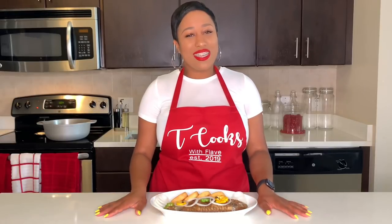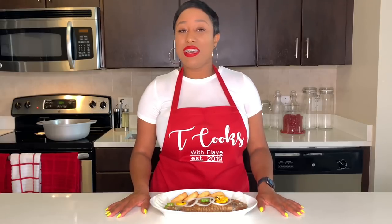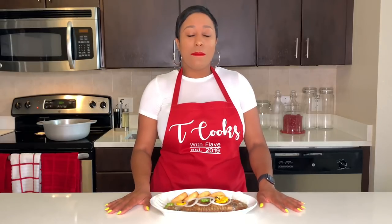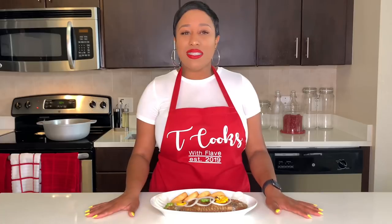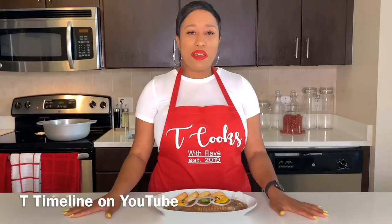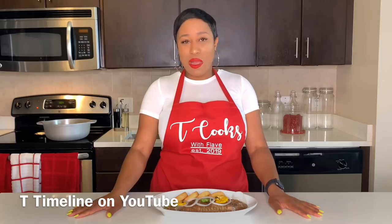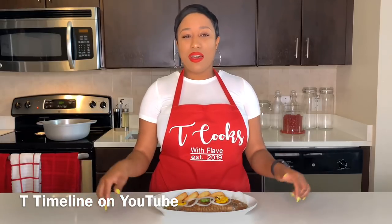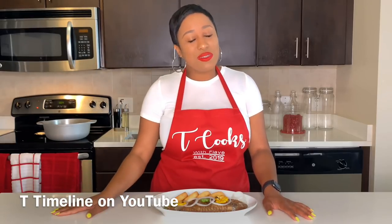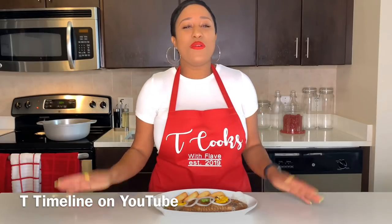Thank you guys so much again for watching — I really do appreciate you and I hope to see you in my next video. I also want to thank you all for tuning in to my travel vlog, which is called T's Timeline. I do have some more exciting trips coming up and I can't wait to share all of that with you guys. If you have not yet subscribed to my travel channel, please go ahead and do so now — I'll drop the link in my description box. Thanks again for all of your support — I really, really appreciate it and I'll see you again in my next video. Bye!